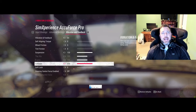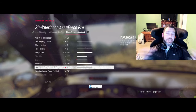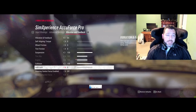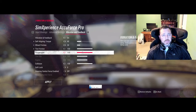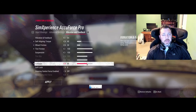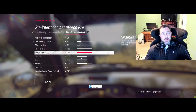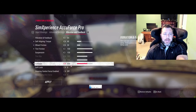Tire slip and engine are turned off. I leave soft lock, center spring and all that off - it wouldn't matter anyway because when I go to the Sim Experience setup, it'll override everything here since I'm just using foundation and it's not pulling anything from the game. But I'll show you these settings if you just want to run what's here: self-aligning torque around 40%, wheel friction around 30%, tire friction 150, suspension 150, and collision at 100.